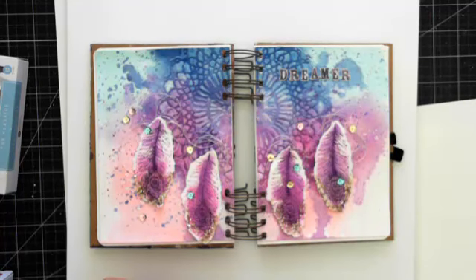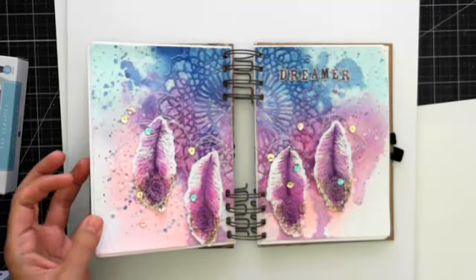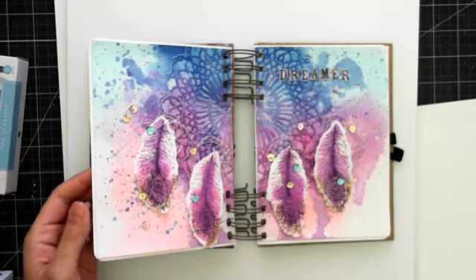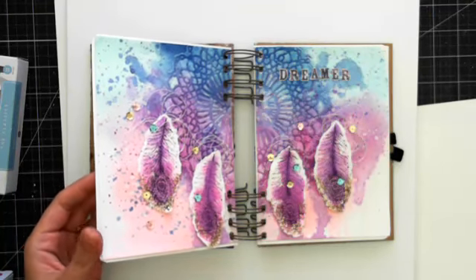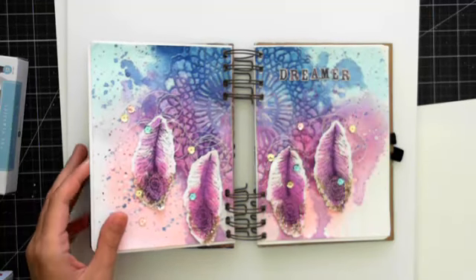Third, the next show coming up is a stencil feature with Sharon on Tuesday, August 23rd — which is my birthday, by the way — at 11 a.m. Pacific time. She is creating a gorgeous home decor project using the new home decor stencils and limited edition color bloom sprays. See the project on today's Prima blog post at prima.typepad.com.